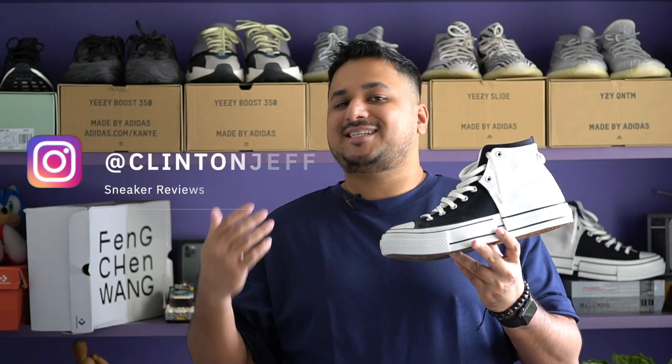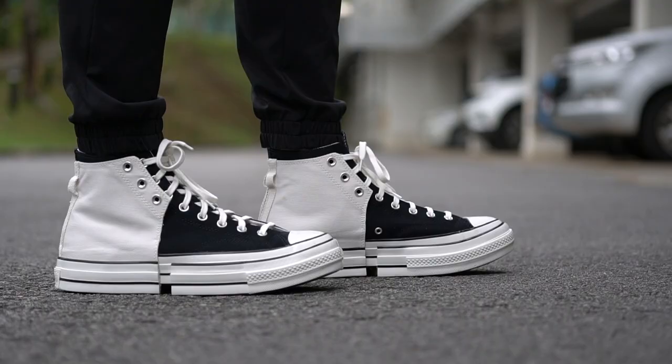Hey guys, this is Clinton Jeff and today we're checking out one of the most special pairs of Chuck Taylors that I've ever seen so far. It's the Feng Cheng Wang Chuck 70s. Let's check them out.